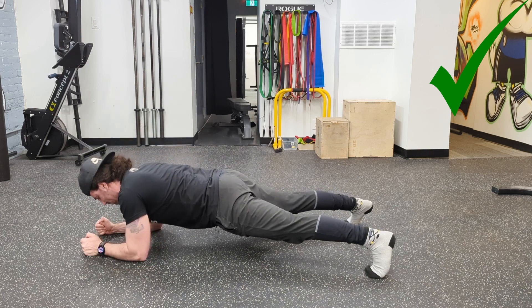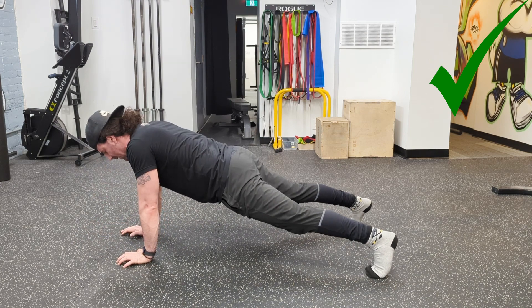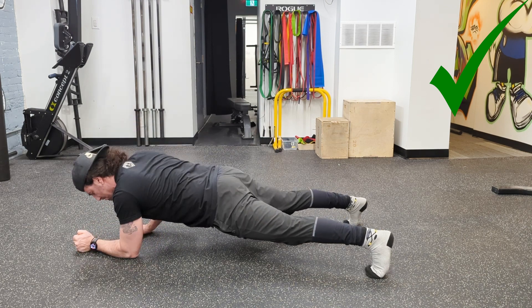And once again, the proper way to do it: I'm moving down to my elbows and then up to my hands, and my torso is nice and stiff.